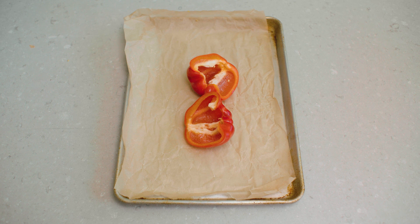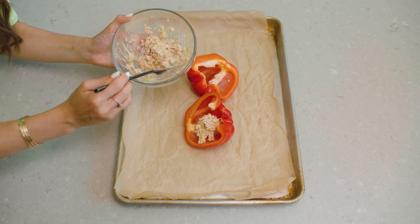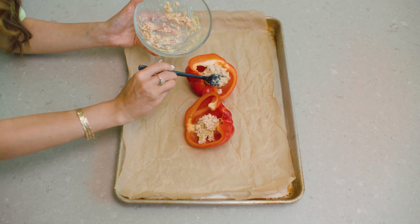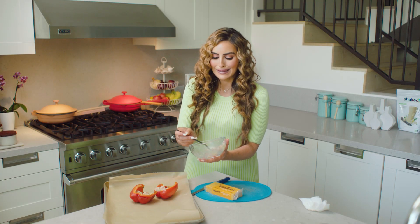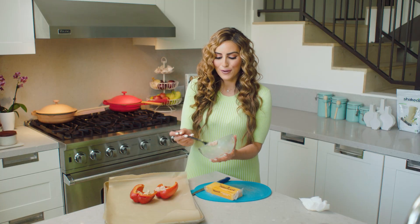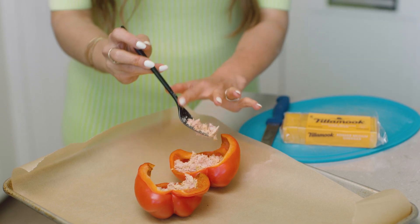Once it's cooled, you want to be safe and careful. You can fill up your peppers with your tuna. This is so comforting to me because I used to love huge baguettes of tuna melts. Now filling it up with a pepper instead has been a really great healthy swap that just makes me feel more energized after the dish as well.